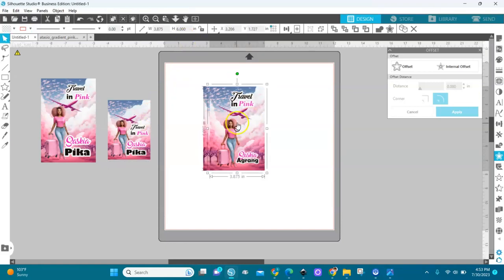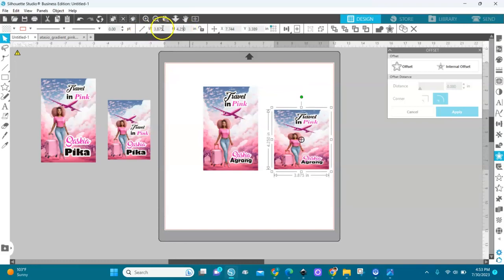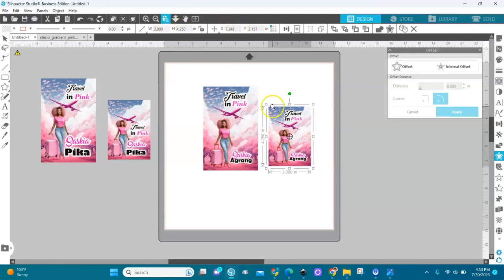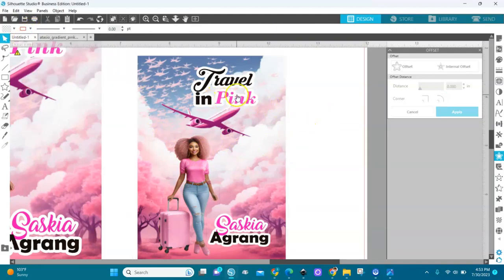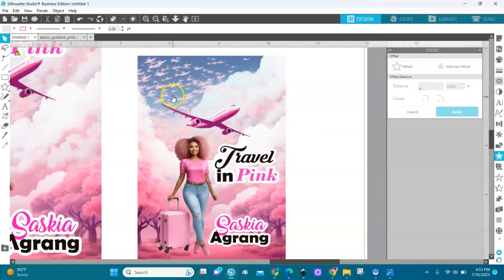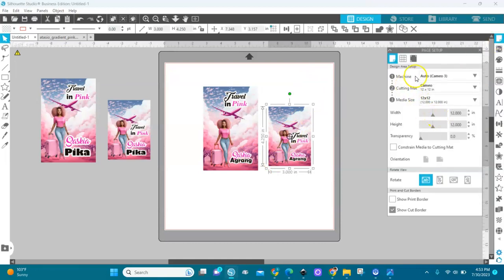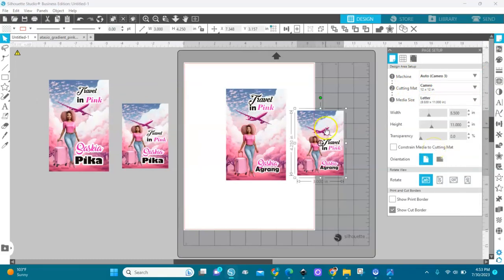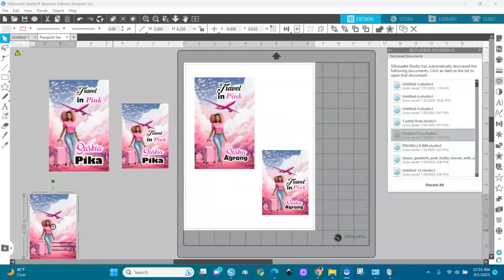For the luggage tag, I'll duplicate the passport cover design with Control+D, then adjust the sizes: height is 4.25 and width is three inches. Let me take the red line out. Now I'll ungroup it and move elements — there's an opening at the top of the luggage tag so you don't want anything cut out there. Select it, group it, and let's change our page size to 8.5 by 11 for printing. The print border looks perfect.